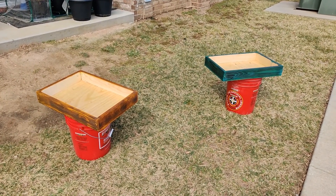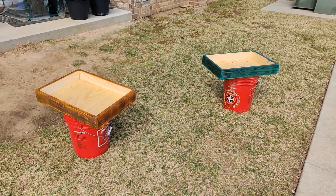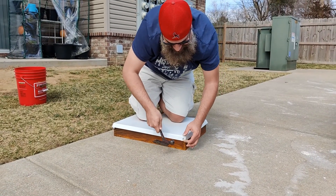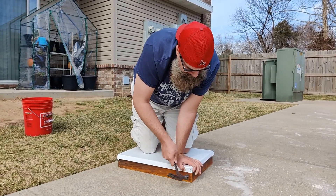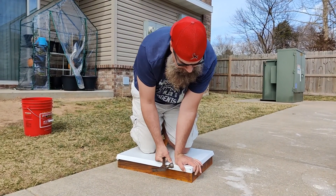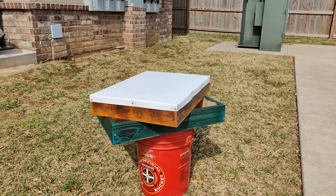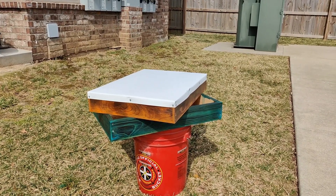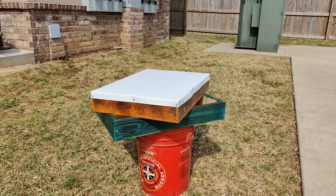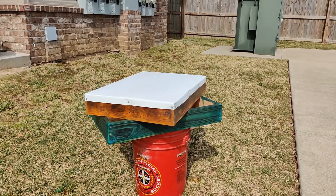We've applied the second coat — they're all dry and ready for the tin rooftops. So that's what they look like. I'm excited. Now we've just got to put the rest of the hive together, so stay tuned for more. Like, share, subscribe — thanks for watching, everybody.